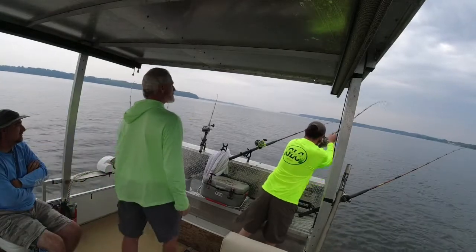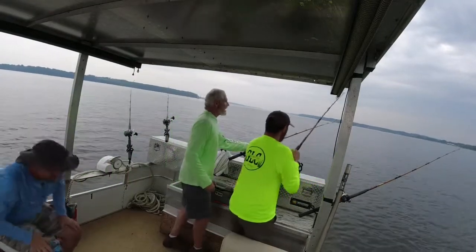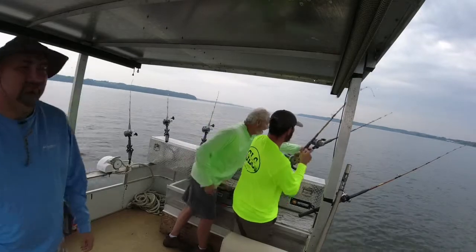He's on there, baby. Hold him! I said we was getting hot, didn't I? You got your camera on? Yeah, huh?